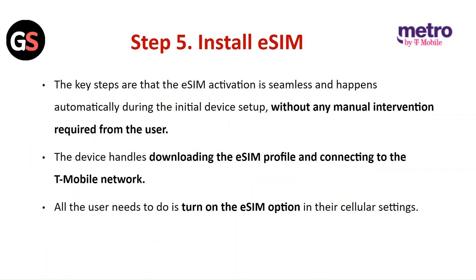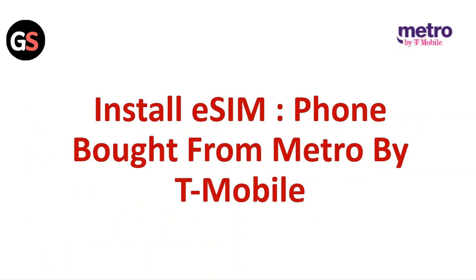Step 5: Install the E-SIM. The E-SIM activation is seamless and happens automatically during the initial device setup, without any manual intervention required from the user. The device handles downloading the E-SIM profile and connecting to the T-Mobile network. All the user needs to do is turn on the E-SIM option in their cellular settings.